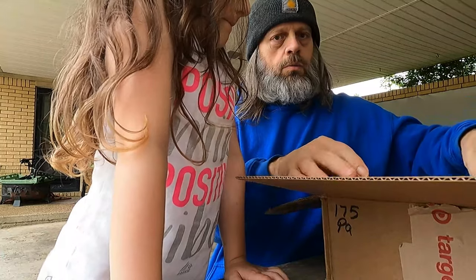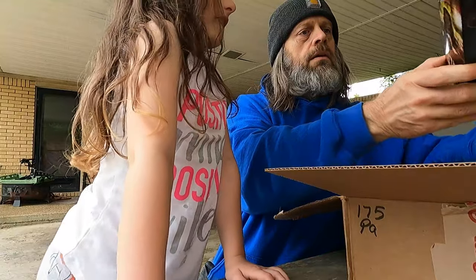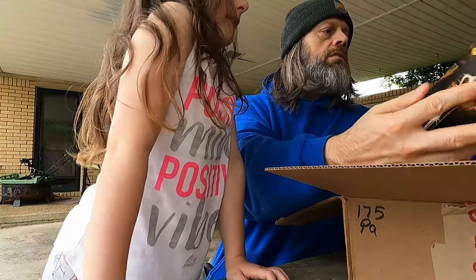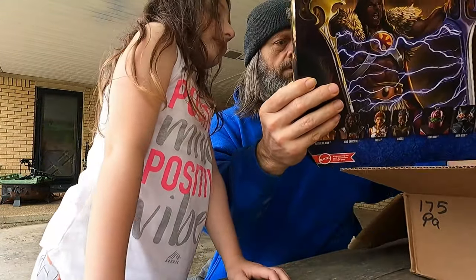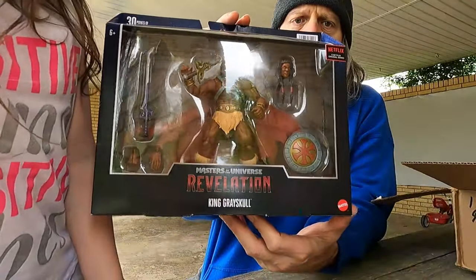Let me make sure it's okay — it looks okay. All right guys, we got King Grayskull!